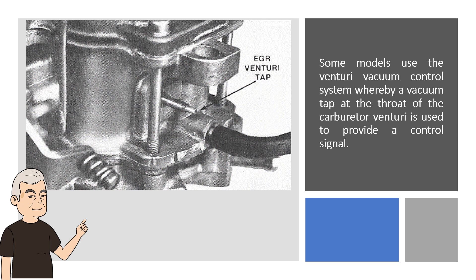Some models use the Venturi vacuum control system whereby a vacuum tap at the throat of the carburetor Venturi is used to provide a control signal.